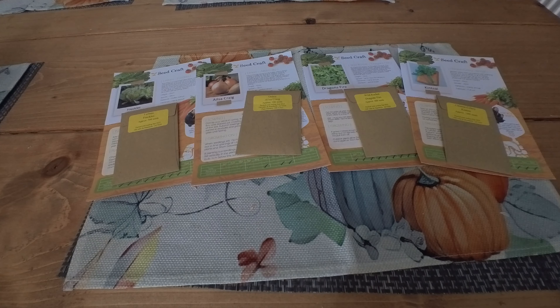So we have Lettuce Freckles, Onion Elsa Craig, Dragon's Fire Wild Rocket, and Kinsai Chinese Celery — a lovely box again for October. Plenty of ideas of what you can sow; even though we're into autumn, there's plenty still to sow towards the end of the year. Get out there and get sowing! You've been watching Grown With Plot 21.